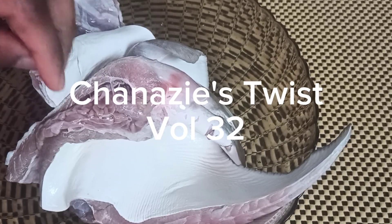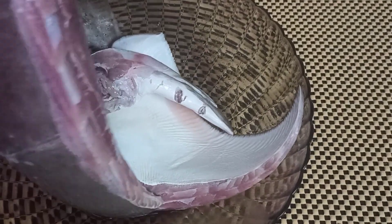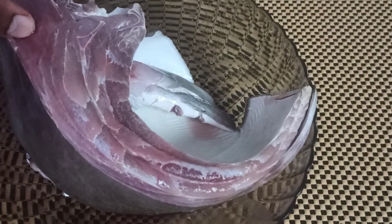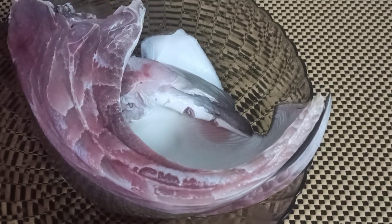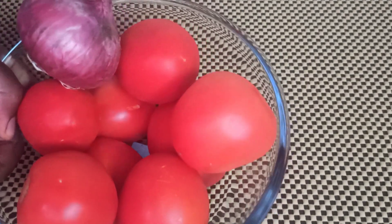Hello guys, welcome back to my channel, this is still your girl Chanazi's Twist. Today we shall be cooking some fresh stingray — I'll be doing some fresh stingray stew, popularly known as cover pot fish. We mostly eat it in Cameroon as smoked cover pot fish or smoked stingray fish.